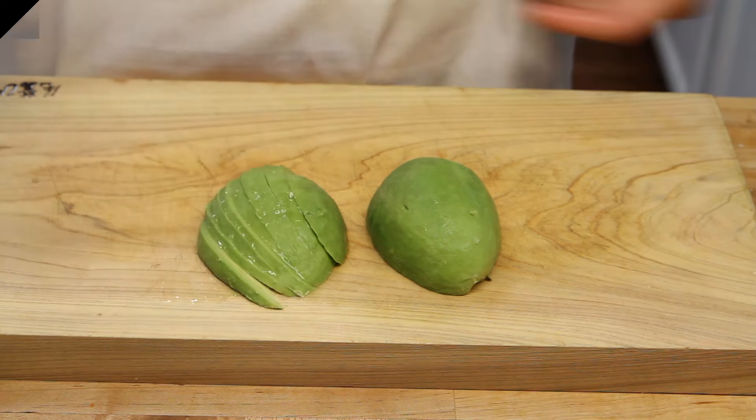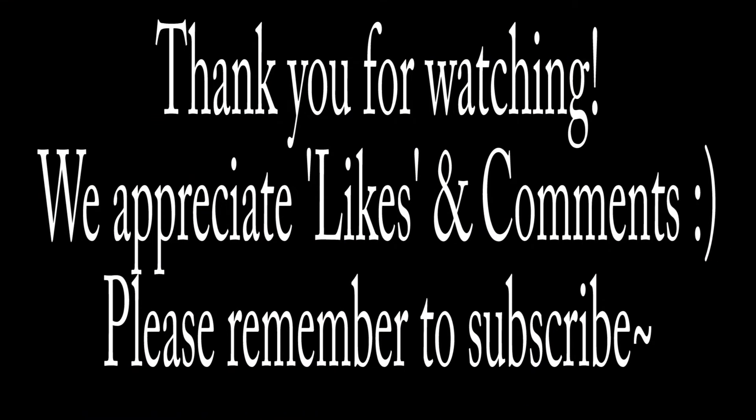Because as you know, avocado turns brown quickly and then it doesn't taste so good. Thanks for watching, we appreciate likes and comments. Please remember to subscribe.